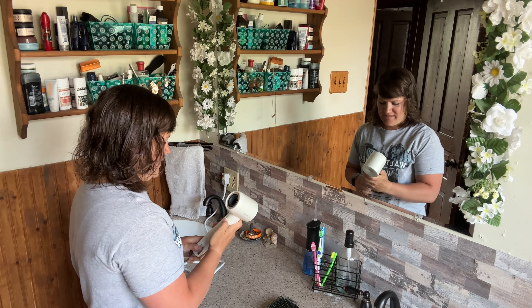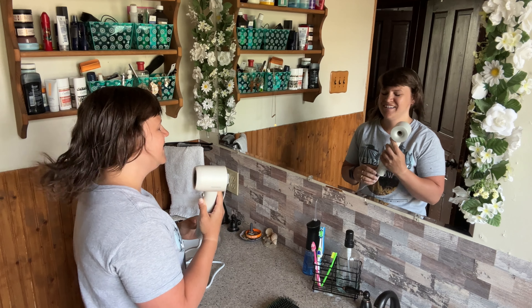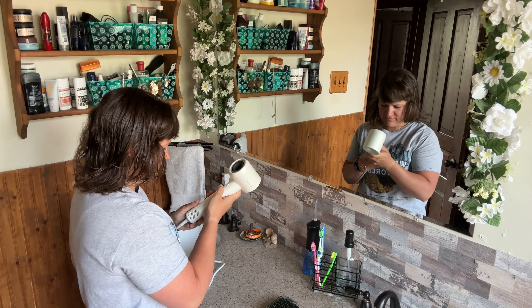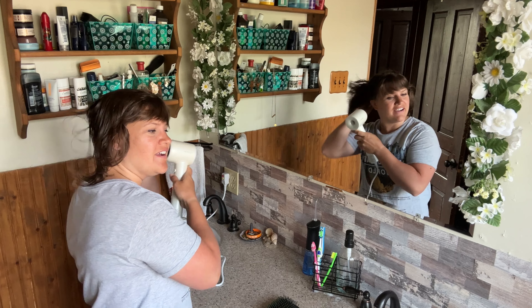Oh my goodness — wait, that's like... holy crap, it's like an airplane turning on!